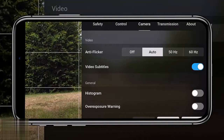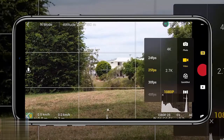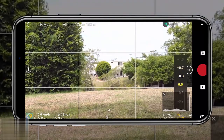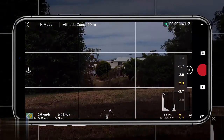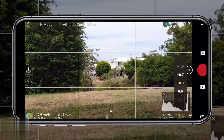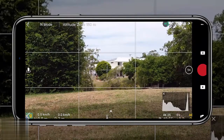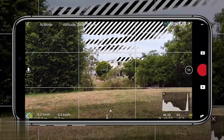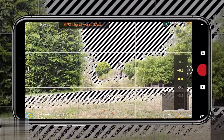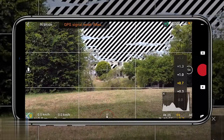Moving on to camera settings: tip 14 is enabling the histogram. Enable it, the graph pulls up, and you can move it anywhere on screen. It gives a visual understanding of the scene — adjusting EV in the plus adds more light, in the minus adds darkness, with mid-tones in the middle. You don't want it to clip either side. Also enable the overexposure warning — the zebra patterns are intrusive but give a clear indication of whether the sky is blown out or the scene is incorrectly exposed.